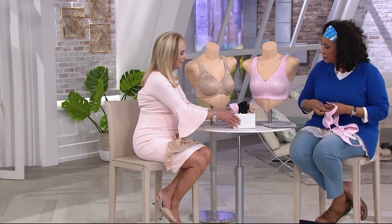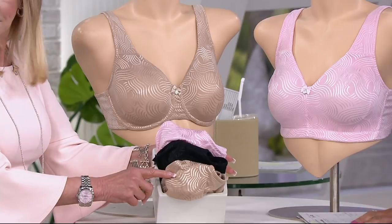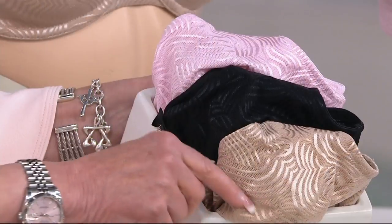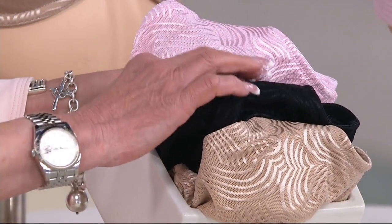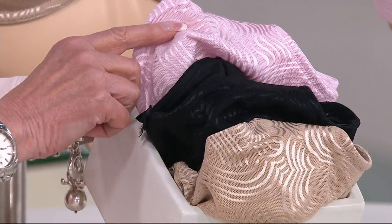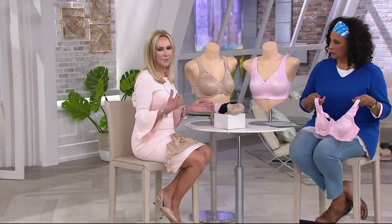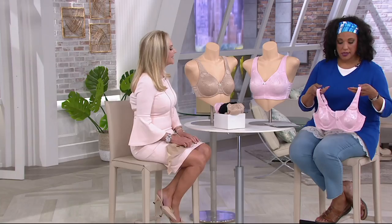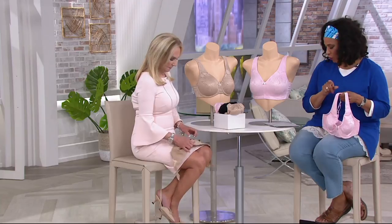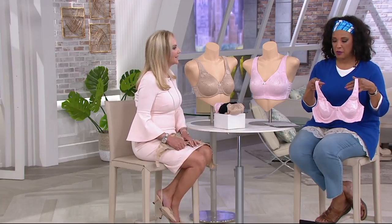Shall we show colors? We've got this beautiful warm beige — a little bit more suntan-y in color. Then the black, and then that gorgeous pink that's on the mannequin. The mannequins have 34Ds on about a 34B and a half mannequin, so they may look a little big, but it is the correct size. This bra is designed for 34D to 46DDD — those are the sizes we can accommodate.